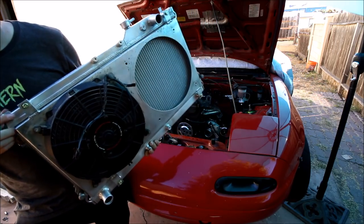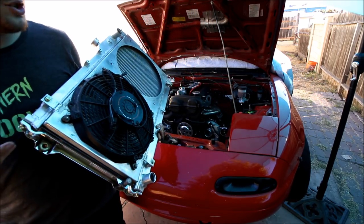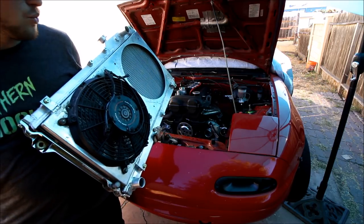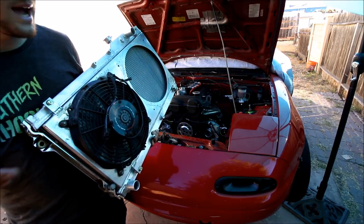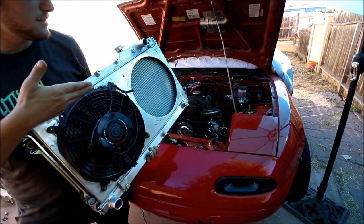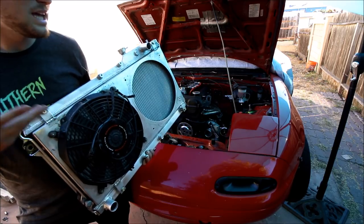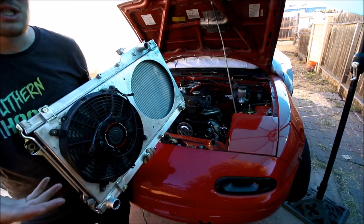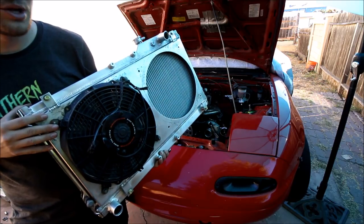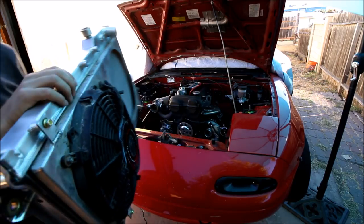Side note: I am trying to run one fan at first. Really one fan should be able to keep the car cool at idle, especially with no AC. And when you're moving — especially on track — you want to get as much airflow through the radiator as possible. A fan kind of seems like a blockage, and the fans don't really do anything when you're at speed; you're relying on the airflow going through the car. So I'm trying to run one fan and see how it goes. If not, I can always add the second one back in.